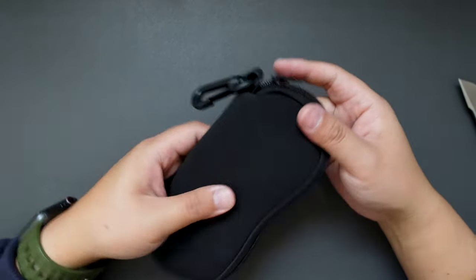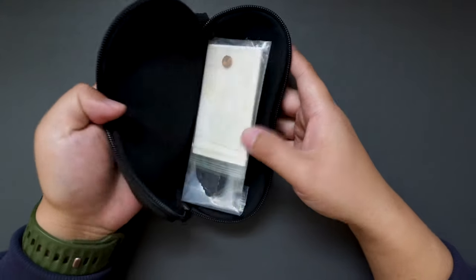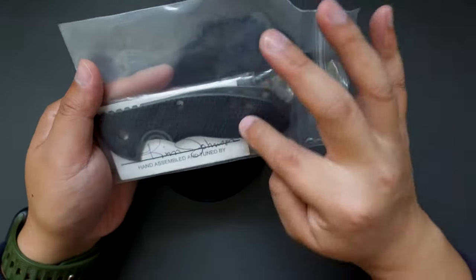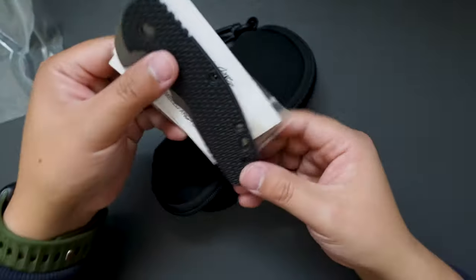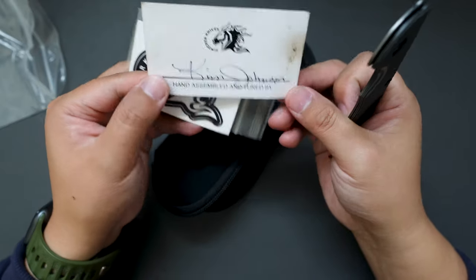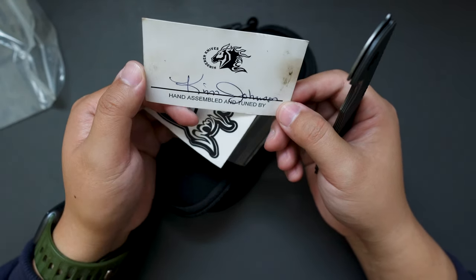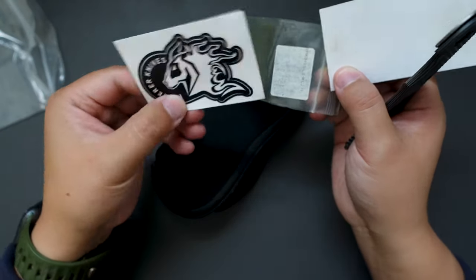We have a cool pouch, so let's open this pouch and see what's inside. We got some extra scales — I think this is the original black G10 scale. Let's open it up. Yeah, black G10 scale with liner.